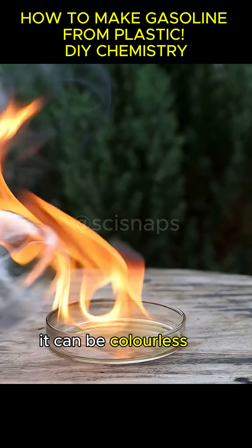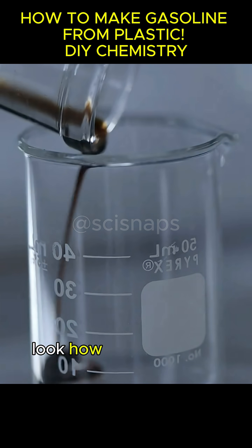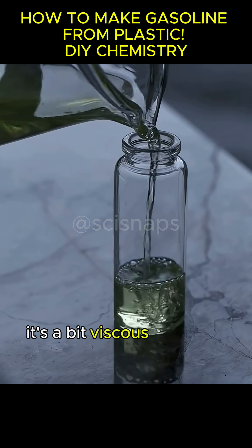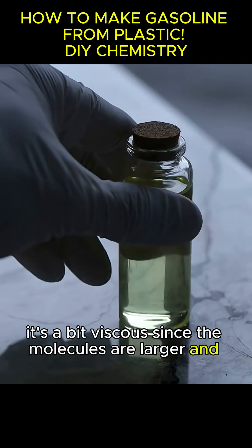It can be colorless or slightly yellow. Look how easily it ignites. And check out what's left on the other side — it's a bit viscous, since the molecules are larger and heavier.